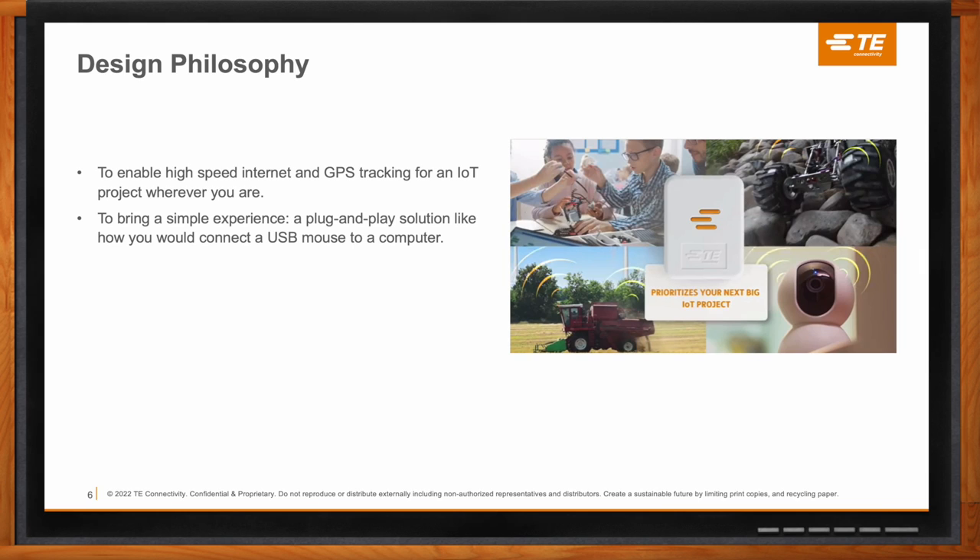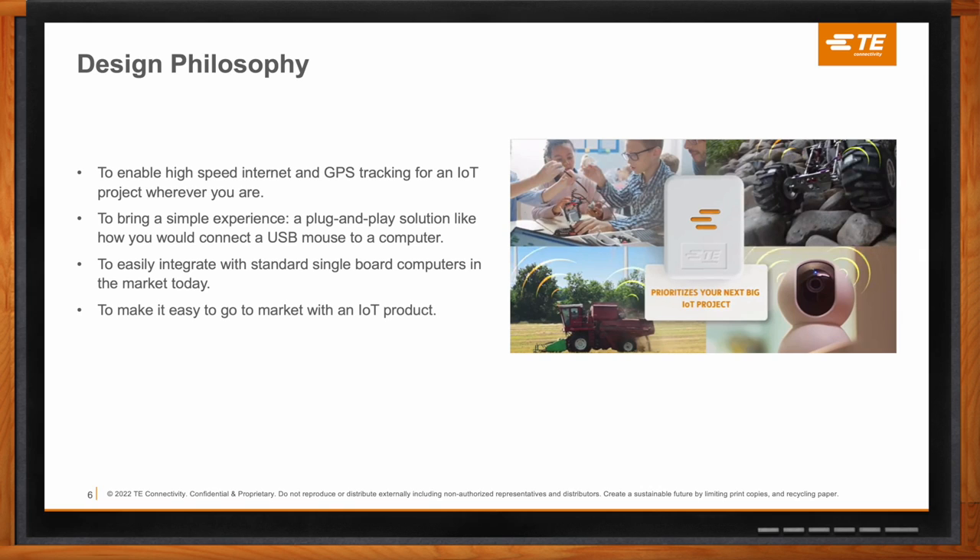That was kind of the experience we had in mind when designing this product — for IoT projects, we really believed that something like that was needed to get it kickstarted. The other factor was to make sure users can easily integrate with single board computers that are standard in today's market. They need a platform to get something up and running that people are already familiar with. The whole philosophy was to make it easy to integrate and eventually take it to market with a shortened time to market, so you don't spend too much money or time in development.